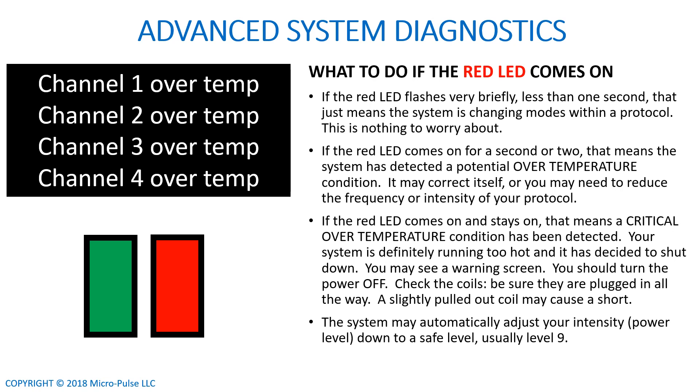So what do you do if the red LED comes on and stays on or continues to flash? That almost always means there's an over-temperature condition on one or more of the channels. You might see a diagnostic screen showing all four channels are over temperature. Make sure the coils are plugged in all the way and functioning. Most importantly, turn the system off and let it cool down. It may be that you're running at too high a frequency, too high a power, or that one of the coils is defective. Plug the coils in all the way, let the device cool down, restart it, and see if the condition persists. If it does, try running at a lower intensity or frequency. If it still persists, contact us for troubleshooting.